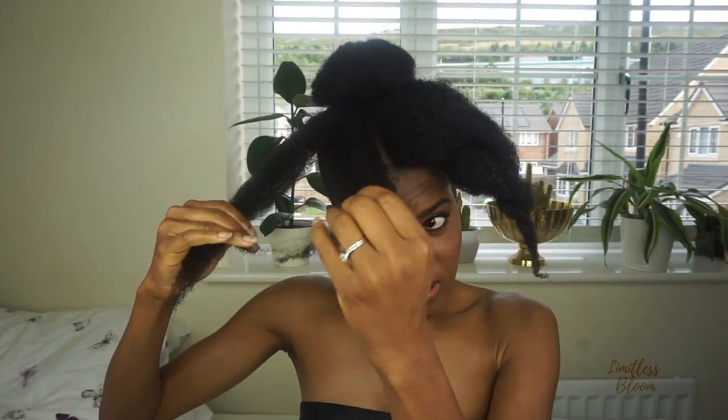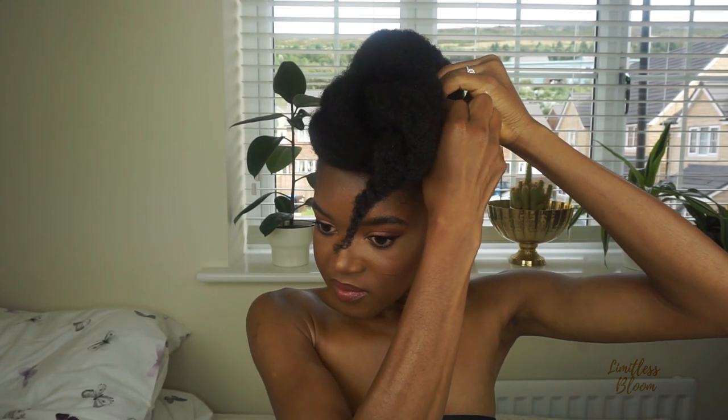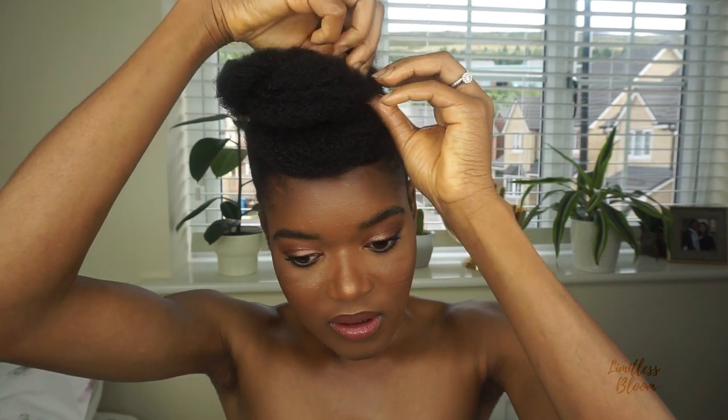Very loosely twist one side, then very loosely twist the other side. Then cross them over and pin. Just do this until it sort of frames the shape of your face as you would like.